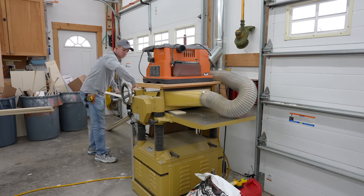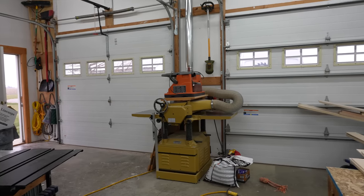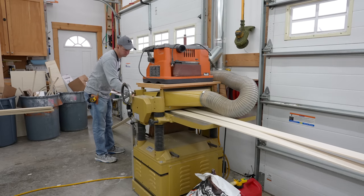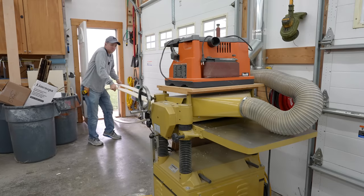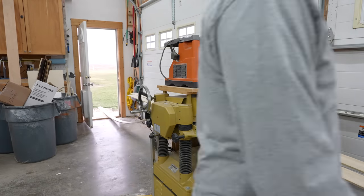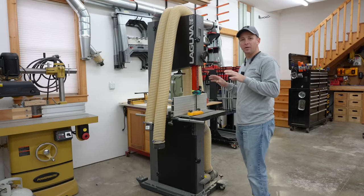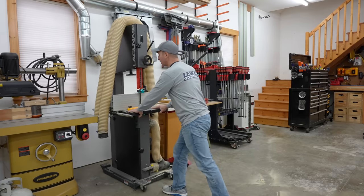One of the reasons I positioned this planer right here between my two large overhead doors is because I've also got a direct line to this entry door over here. That way, if I need to plane 16-foot material, I can open the door and have a nice long path throughout the whole shop. Just one of those things — you've got to make do with what you've got in terms of space, and that was a really important design element whenever I put the planer here.